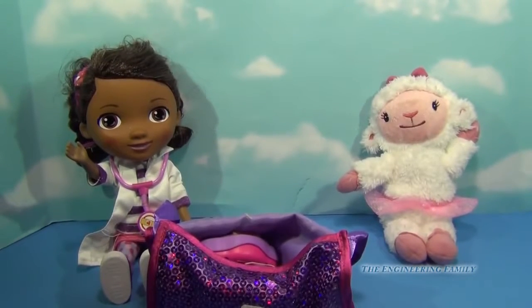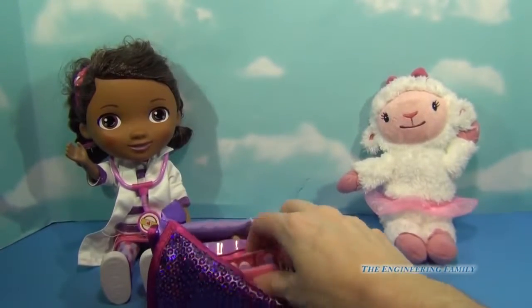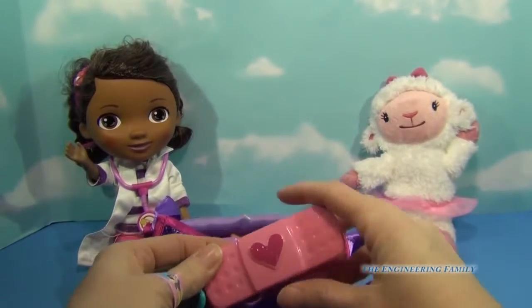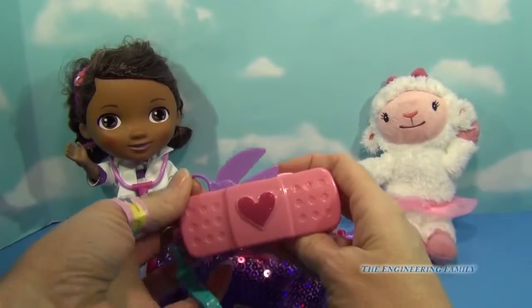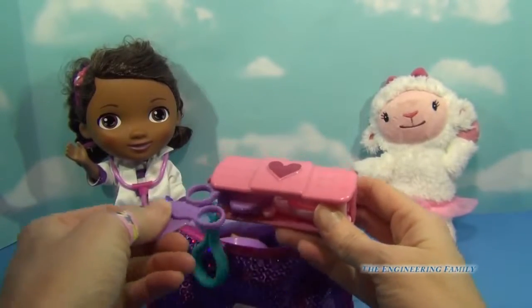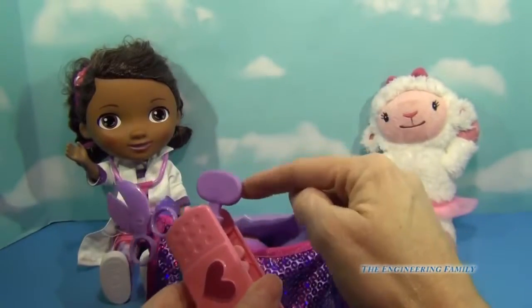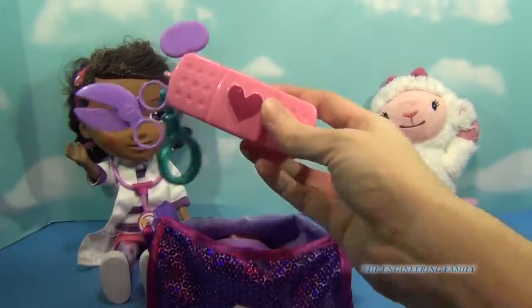Now the next two things are super special to this kit. Look at this tool — it's like one of those awesome little pocket knives, but instead it's a pocket accessory kit. Here we have scissors. Let me pop those scissors out right here and we can go ahead and use them in emergencies. And then we have a tool to test our reflexes. Let me just test Doc's real fast — knock, knock, knock. I think we're good.